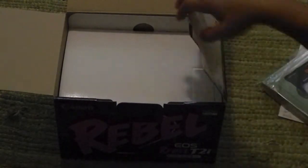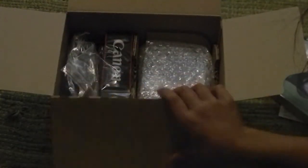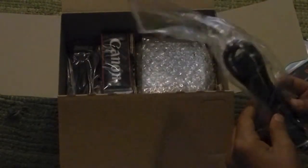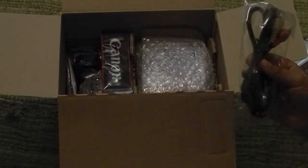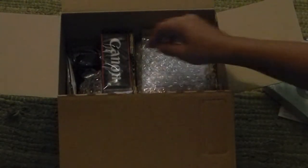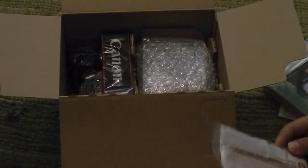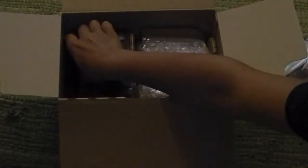And then you open up this little thing, and you'll find the cord — looks like the charging cord. And you get the TV cords, you just put the camera up to the TV. And then here, this is just the USB cord, so you can upload pictures or videos up onto Facebook or whatever.